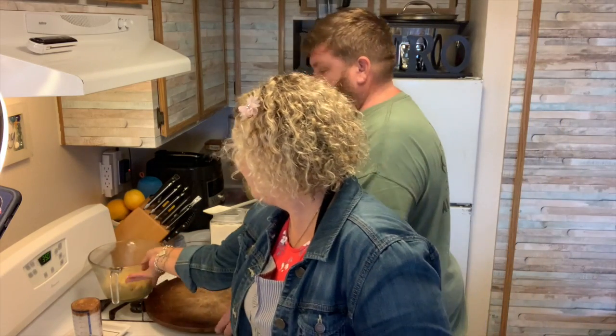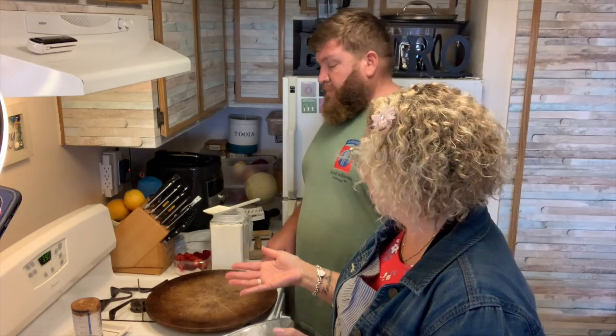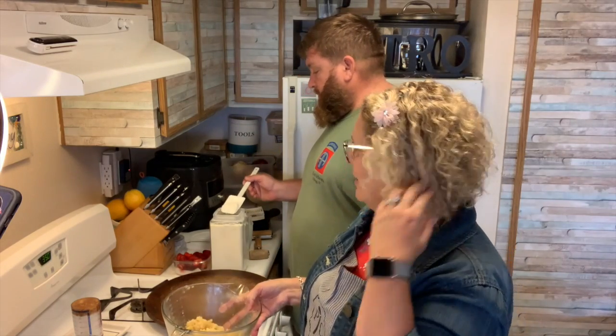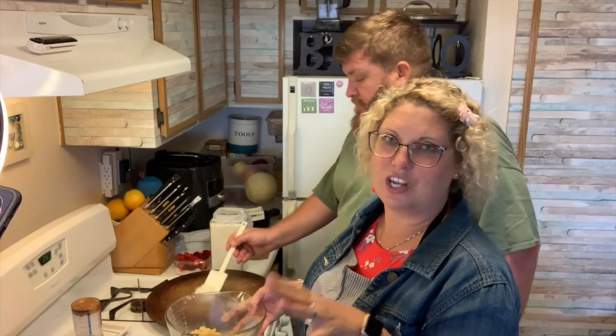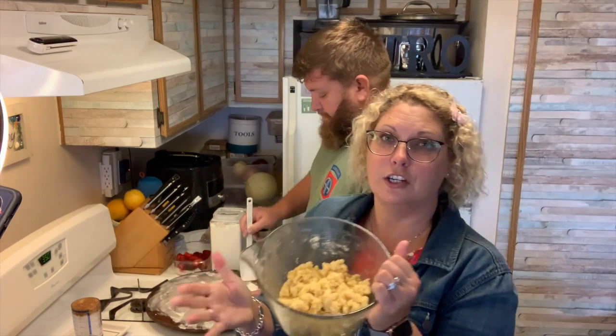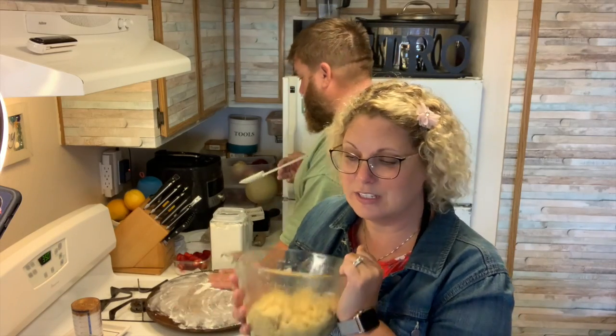I made sugar cookie dough a few days ago, actually, and we ate all of the cookies already. This has been sitting in my fridge and I was thinking, what am I going to do with this? Our family is huge fans of classic peanut butter and jelly. A fun little fact I discovered is when you put cookie dough in the refrigerator, it is hard as a rock — it is impossible.